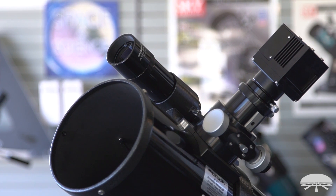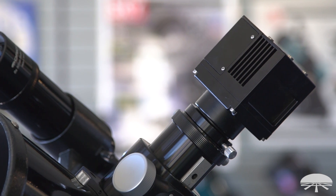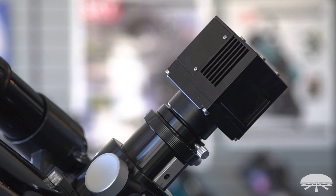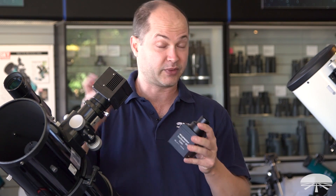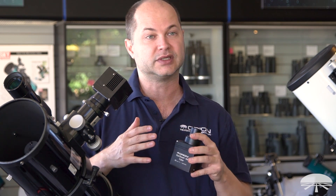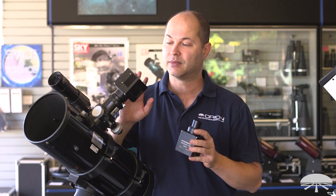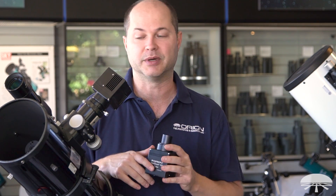With the monochrome camera, when you shoot an image without a filter on it, it downloads a black and white image. To get a full color image out of a monochrome chip, you've got to put a red filter in front of it, take a red exposure, then put a green filter and then a blue filter. You take a series of red, green, blue images, and then in the software you stack them to combine into your full color image. That takes more work — at least three times as long, or three times as many exposures.